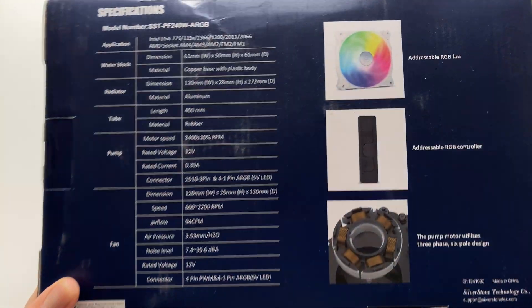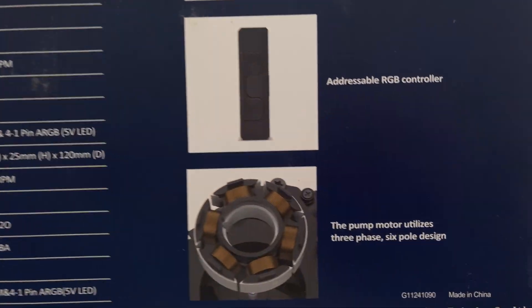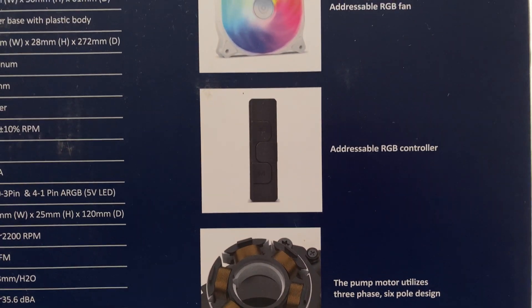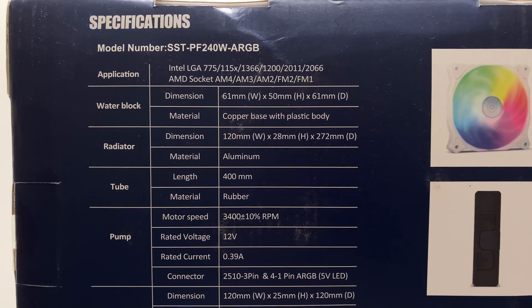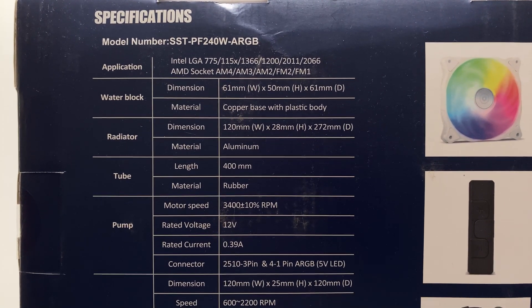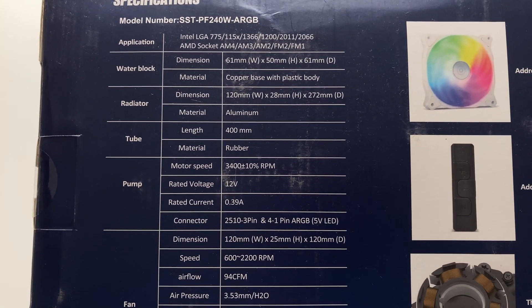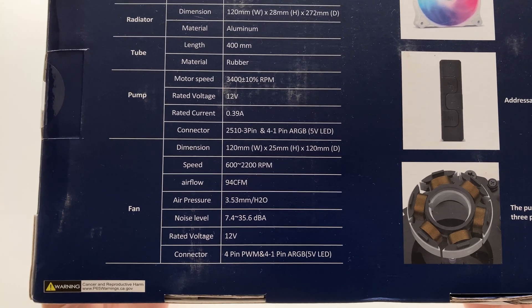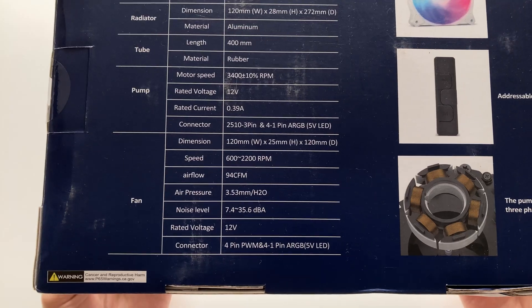Here are the specifications of the cooler. It has a six-pole design for the pump motor, which is nice to see, and it also includes an ARGB controller, so if your PC doesn't have one you can still use the ARGB function. The pump housing is plastic while the base is copper. Pump speed is 3400 RPM and fan speed goes up to 2200 RPM, with a low end of 600 RPM, so you can tune the fan however you want.